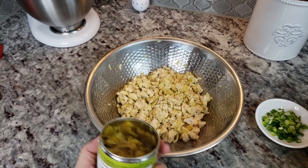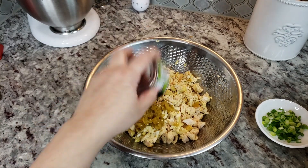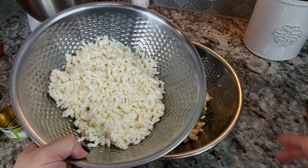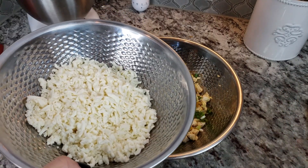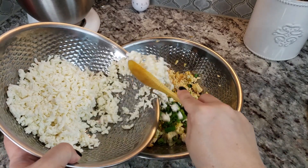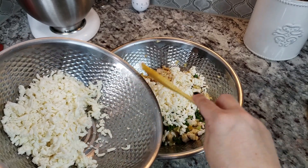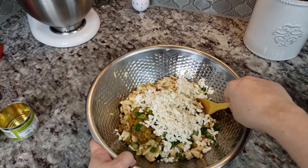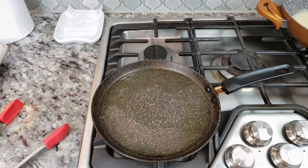Now I'm going to add a four-ounce can of green chilies, one chopped scallion, and some grated mozzarella cheese — you could use Monterey Jack or any white cheese you have, or even any shredded cheese you prefer. I'll add about four ounces here. In the entire recipe I'm using 12 ounces of cheese total, so I'll give this a mix.